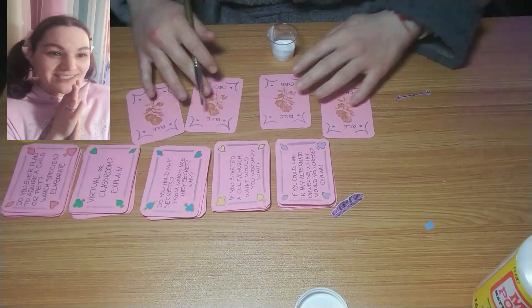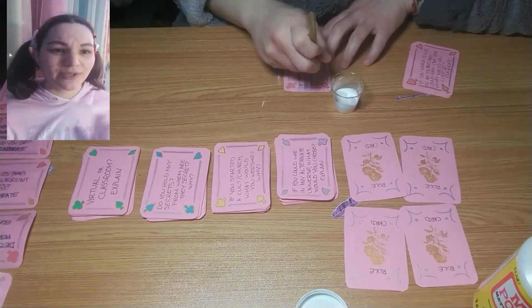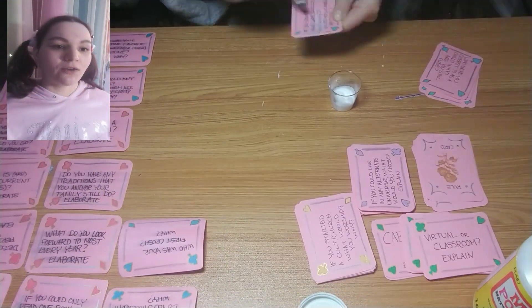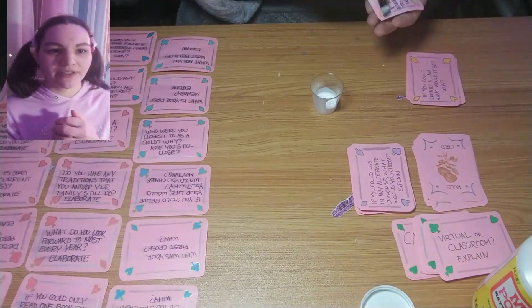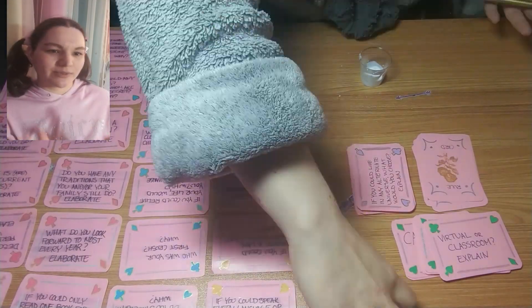I put glue in a little cup so that I could paint glue over the top of all the cards — and the back as well — for my fake lamination. It just keeps them a little bit safer so they don't get stained or smudged. It's just a little bit of extra help.